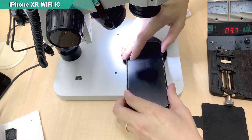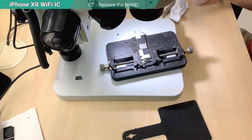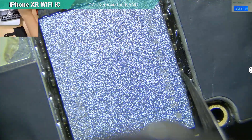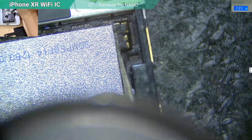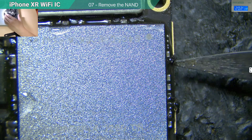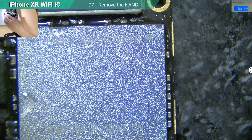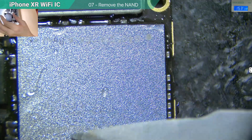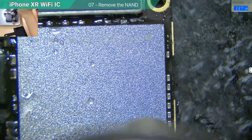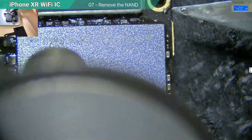Why do we need to put flux? Because we want to observe the boiling point — the flux will react when the boiling point is reached, especially the melt point of the pads. See — boiling. The pad is melted.